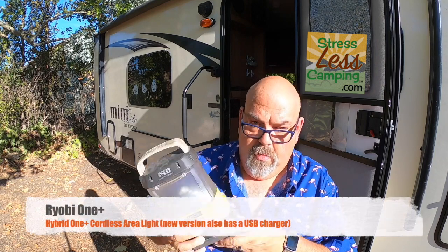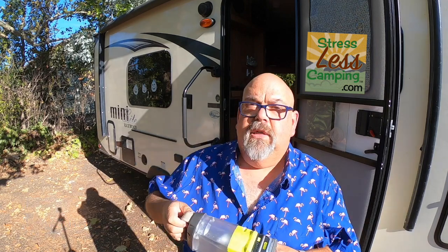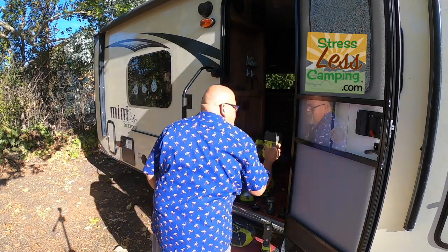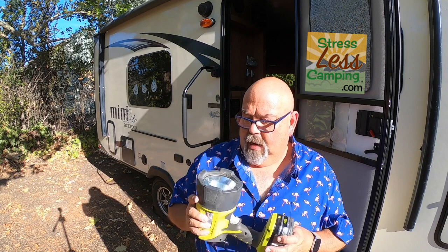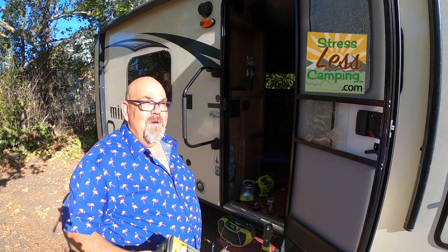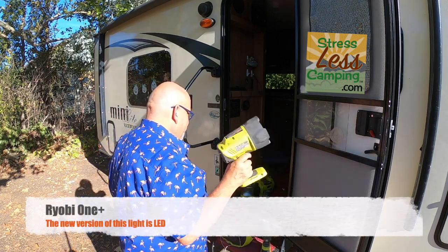We also have this little lantern — this one just uses regular batteries, two settings, and it's decently bright and hangs from a stick or whatever. Then there's this spotlight, which was touted as the brightest light in the store when I bought it. I believe it's a halogen bulb, so it has all the disadvantages of halogen — warms up slowly, gets hot, and eats the batteries — but it's still decent. If you need to spot something out there, like where is that bear, this thing delivers.